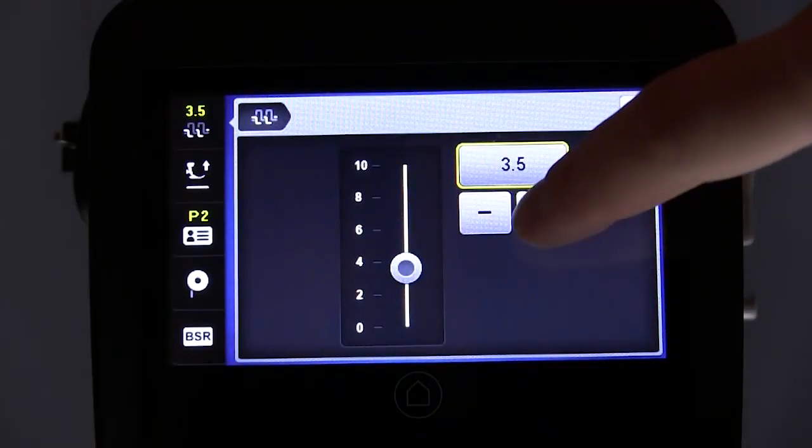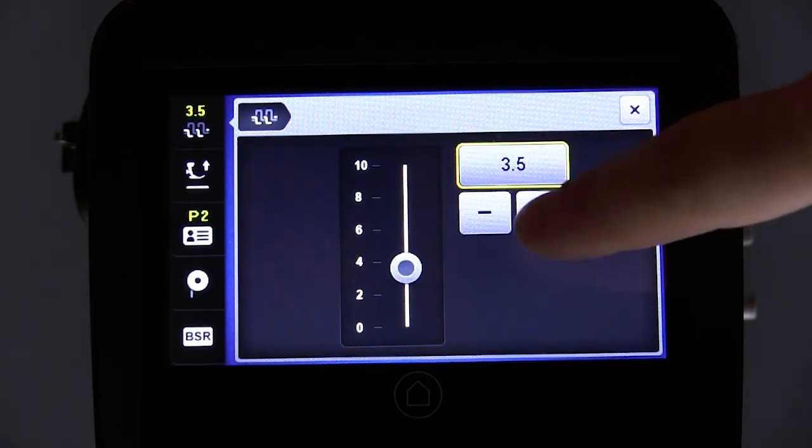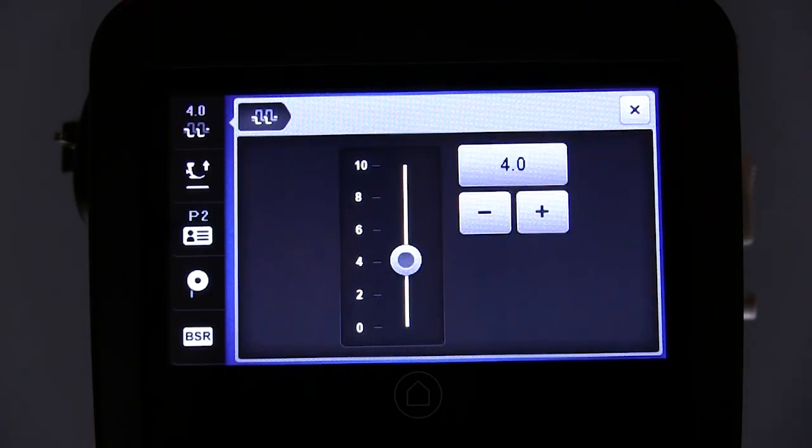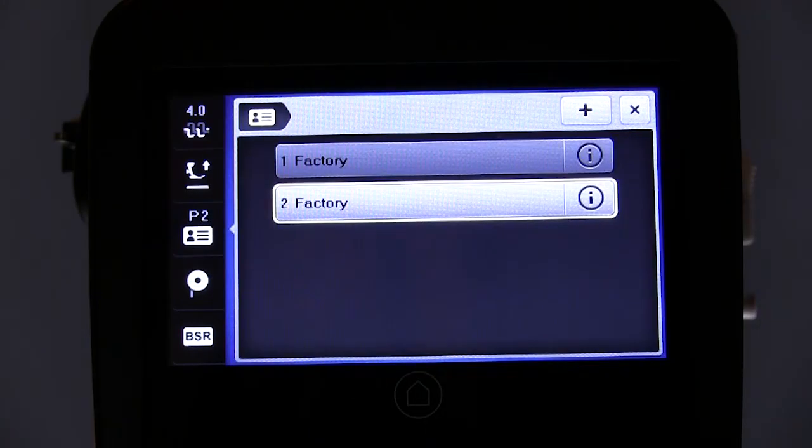The Q16 features digital thread tension control that allows you to adjust the thread tension in small increments to get the perfect stitch. Once you find it, simply save your settings so you're ready for your next project.